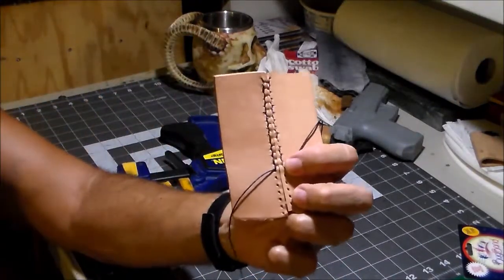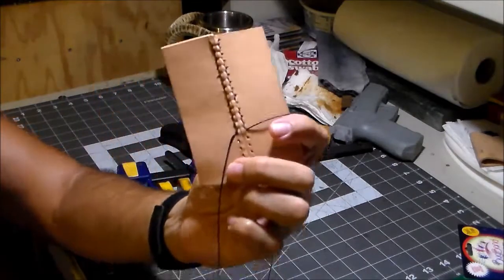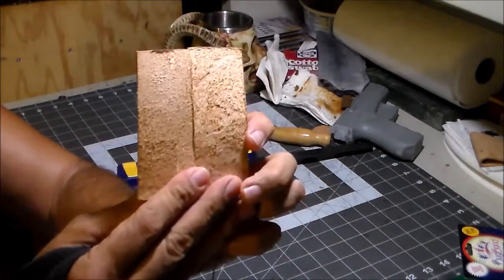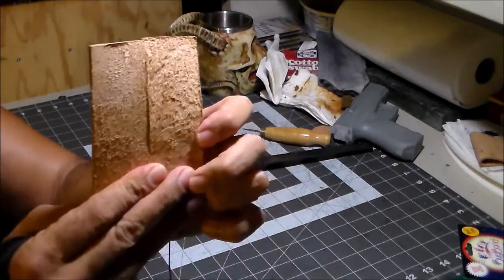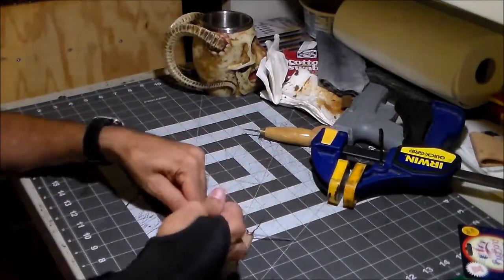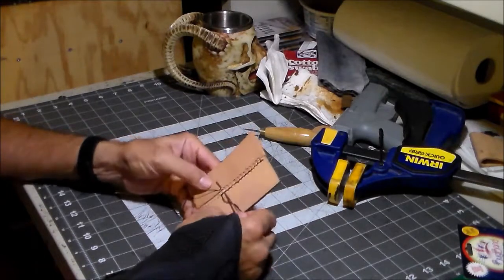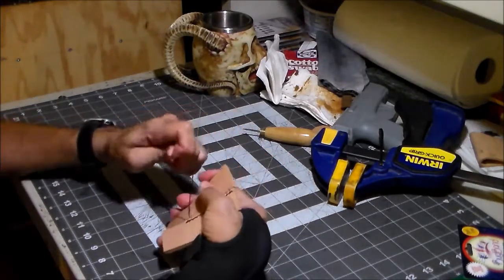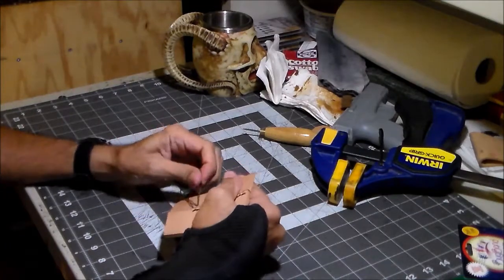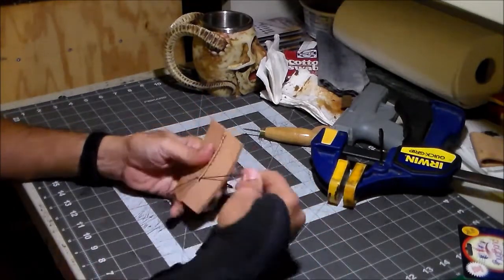I'm going to stop at this point and take a look. That's how it came out — that's on the front side. Turn it over — and that's on the back side. No stitches on the inside to get snagged by the knife, which is really what I always try to do whether I recess them by cutting a groove or otherwise. Let's see if I can back-stitch this and end it that way, like a regular old leather stitch. Looks like it will.